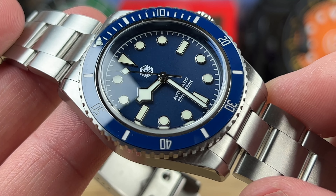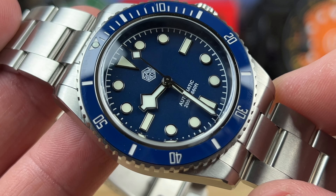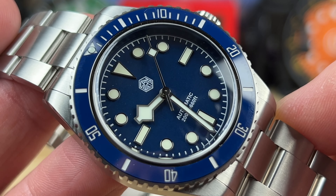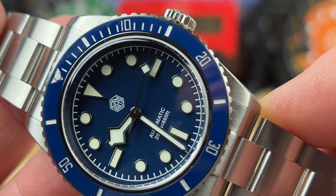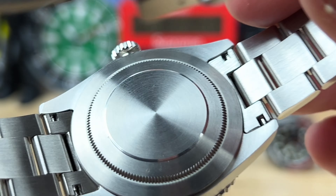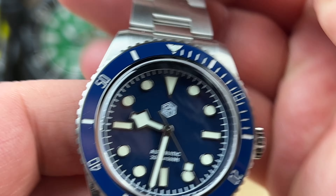There are no-date movements out there that these brands could be using, but I don't lose sleep when they don't, especially not at this price point. At $229 — the current price — and you'll almost inevitably get a coupon discount off that. You have a snowflake handset, applied markers, San Martin printed on the dial, as well as 'Automatic 200m = 660ft.' The case back is sterile. I'll remove the case back at the very end of the video.